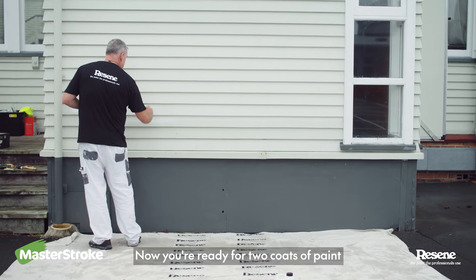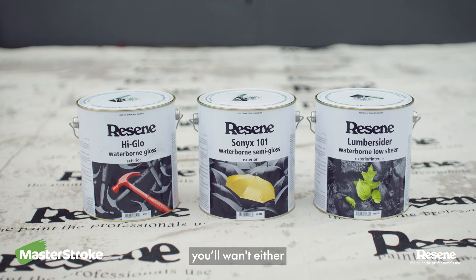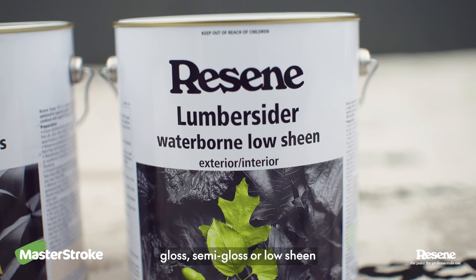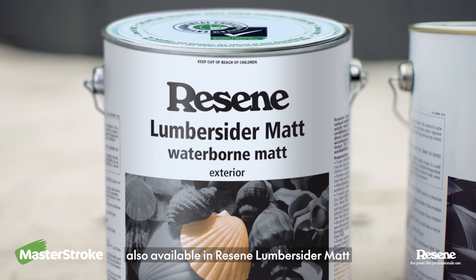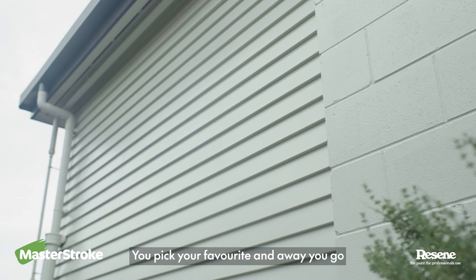Now you're ready for two coats of paint with your chosen Resene colour. For weatherboards, you'll want either a gloss, semi-gloss, or low-sheen. It's just like Goldilocks and the Three Bears — you pick your favourite and away you go.